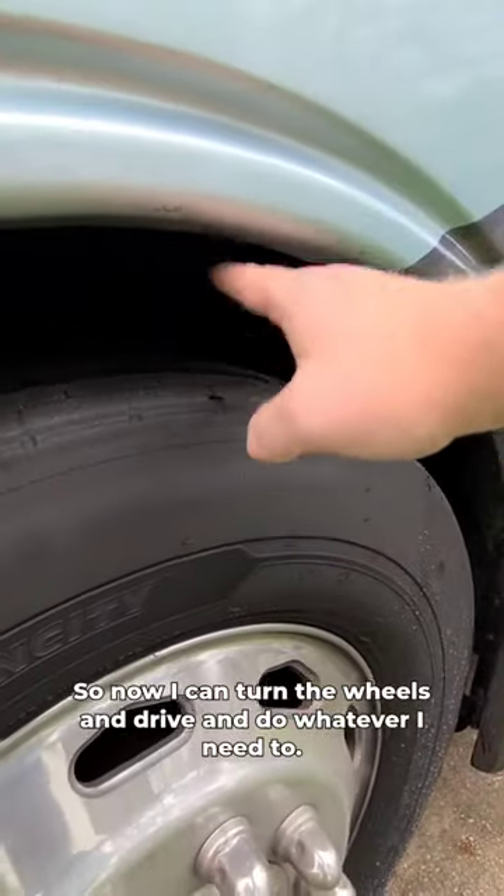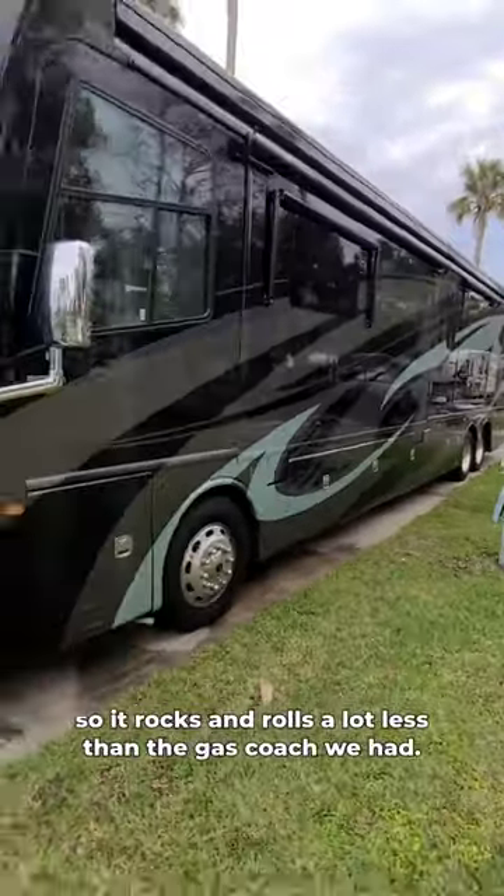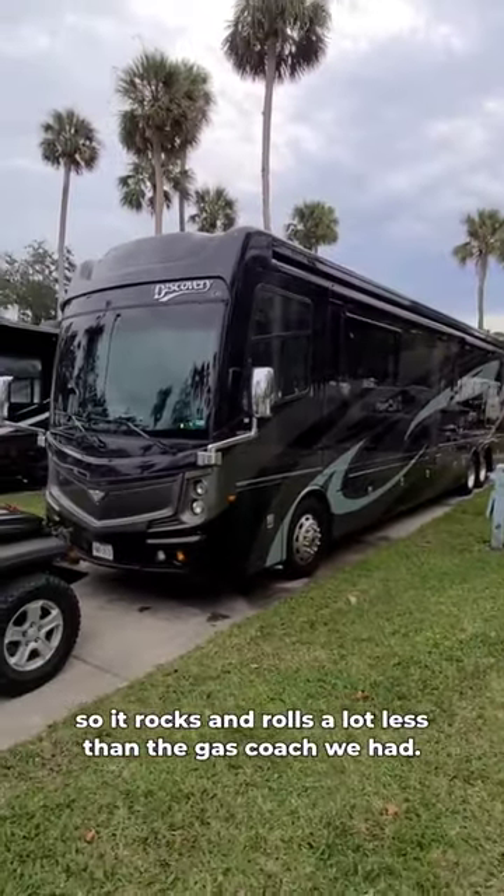So now I can turn the wheels and drive and do whatever I need to. And while we're driving, those airbags actually try and keep the whole rig level, so it rocks and rolls a lot less than the gas coach we had.